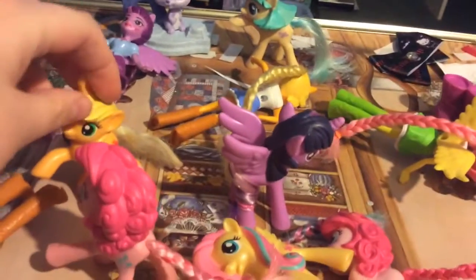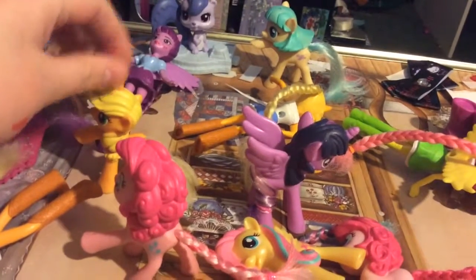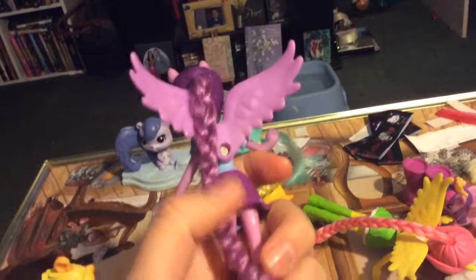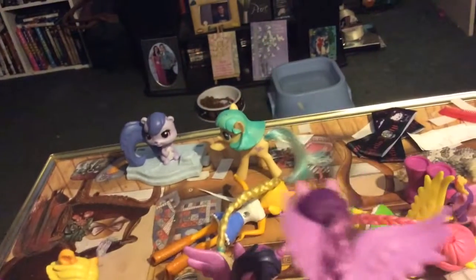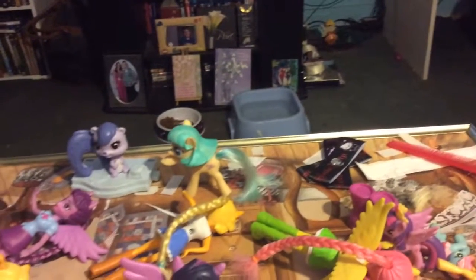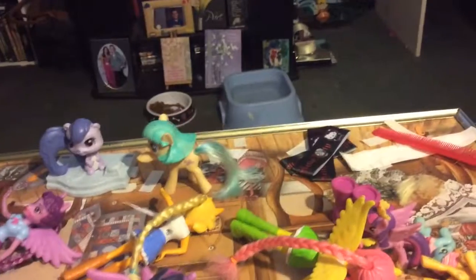Pretty cool! All the ponies look in good condition. I did Applejack, cut her tail, and there was a variety of tangles. And here's Twilight Sparkle — her hair looks so cute. That's my video, and that's all the pony videos I'm doing for a while.